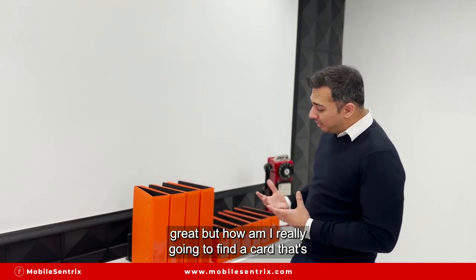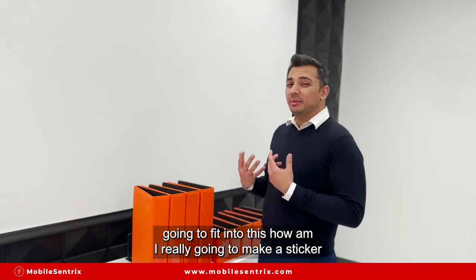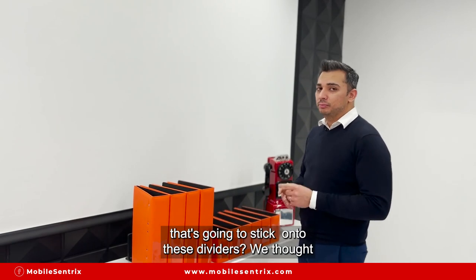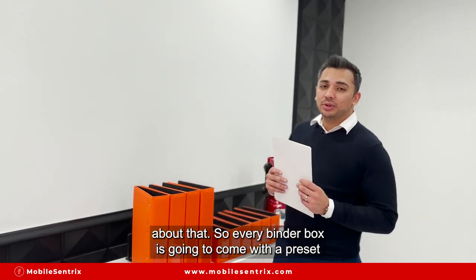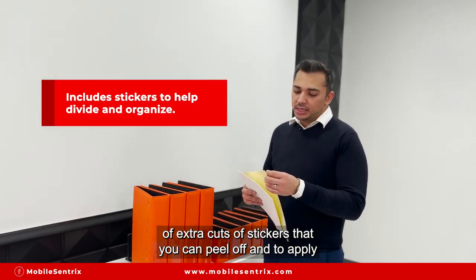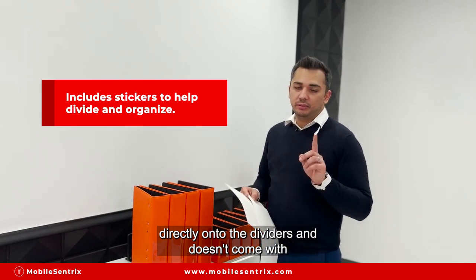But how are you really going to find a card that fits in this? Are you really going to make a sticker to stick onto these clips? We thought about that. Every binder box comes with a preset of extra sheets of stickers that you can peel off and apply directly onto the clips.